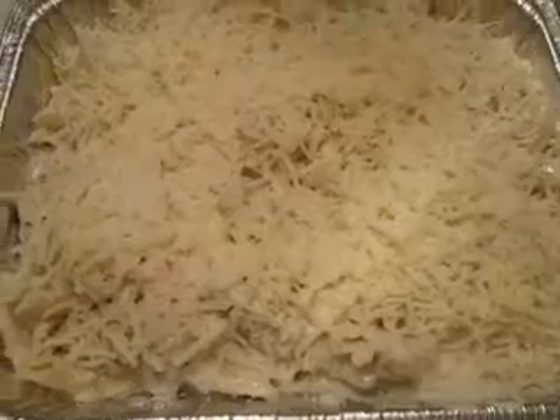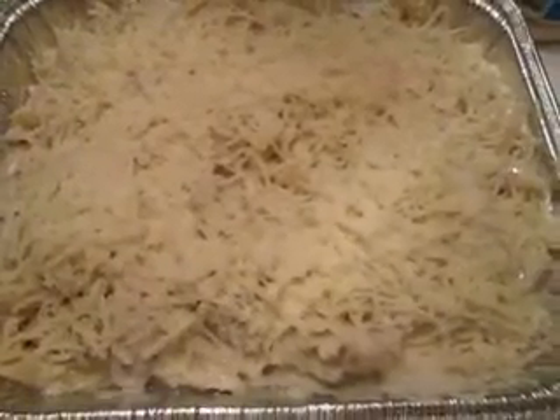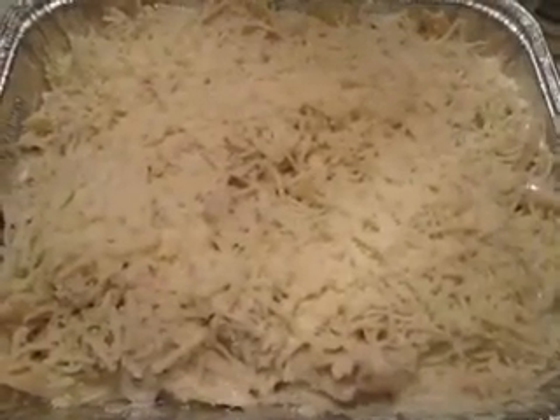And voila! There you go. Now I'm going to cook both and then I'll show you the end result. I hope you've been able to follow with me.